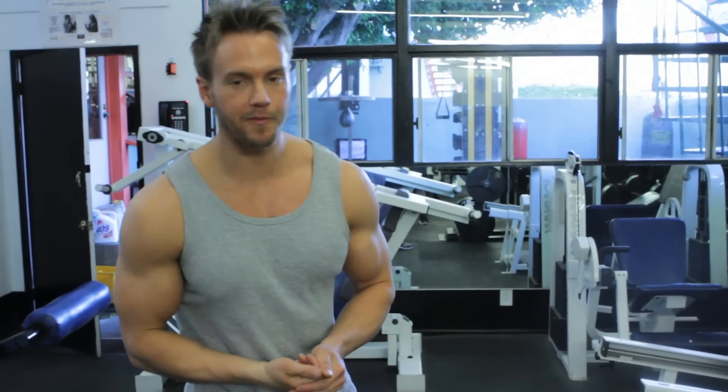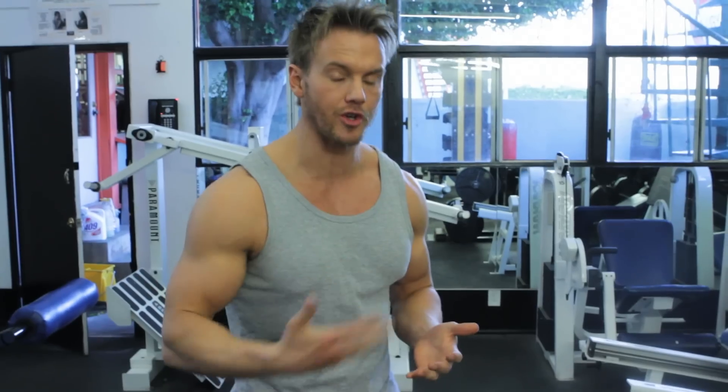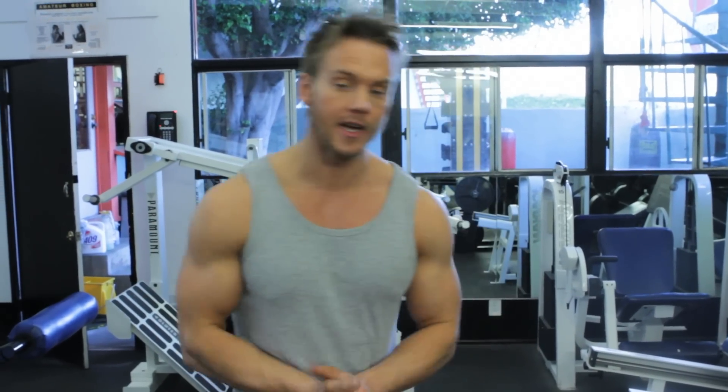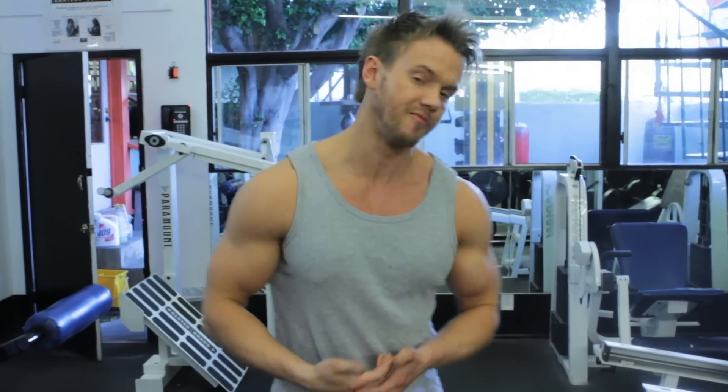Hey, what's up guys, welcome back. I know it's been a while since I've been with you in the gym, but I wanted to start this whole thing up again. Even though I'm not really getting ready for a competition, I am starting to increase my conditioning, so I thought I'd bring you along once a week or even more. Today I'm training legs — quads specifically — so I'm going to show you my first warm-up set and then every exercise and set thereafter.